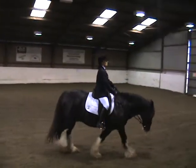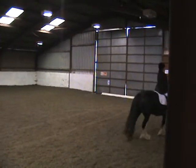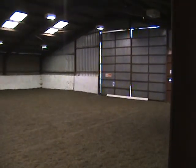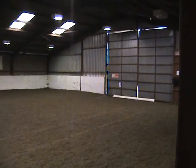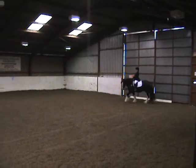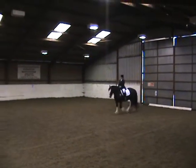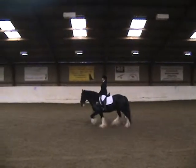K, medium walk. A, down centre line. D, working trot. G, halt immobility salute.